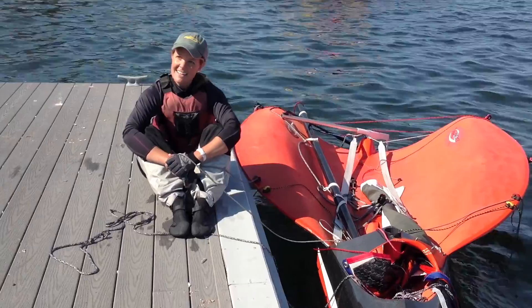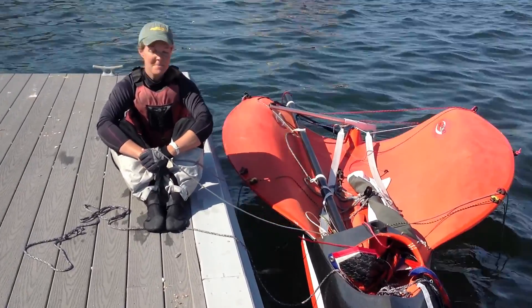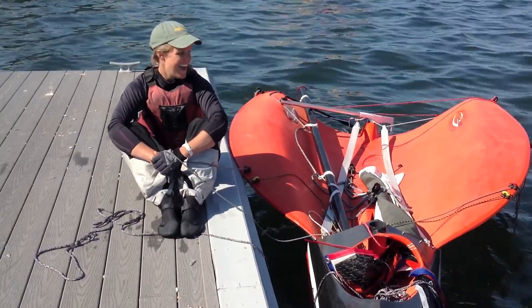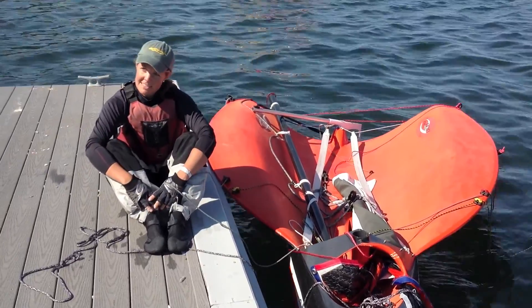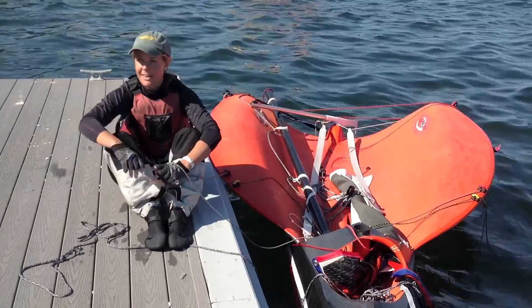We've also heard that a lot of the guys testing this out for the first time will capsize simply because it's so tippy. I myself had the proud experience of capsizing on this, and I'll tell you what, it was really easy to get back up. Because it's so light, you just kind of prop yourself up on that daggerboard, jump right back in, and you're off and going again.